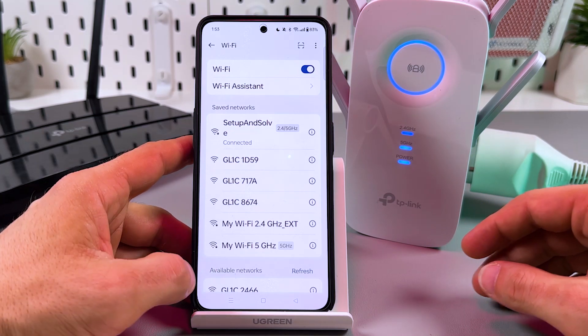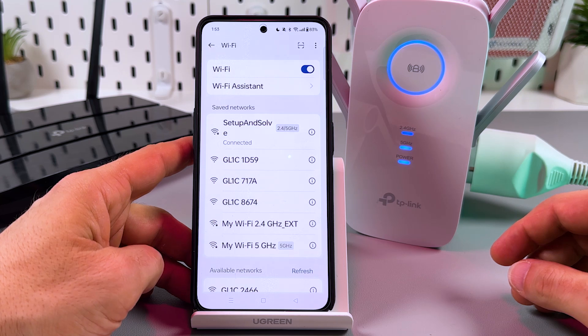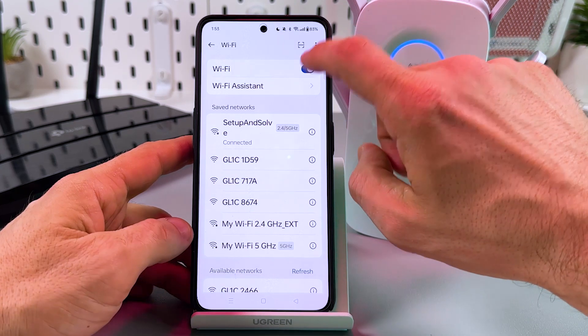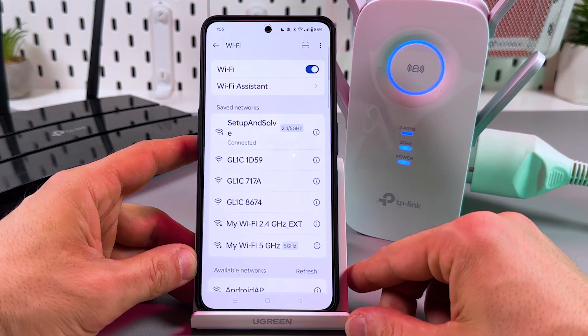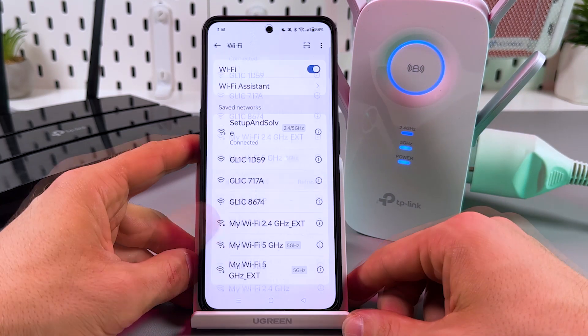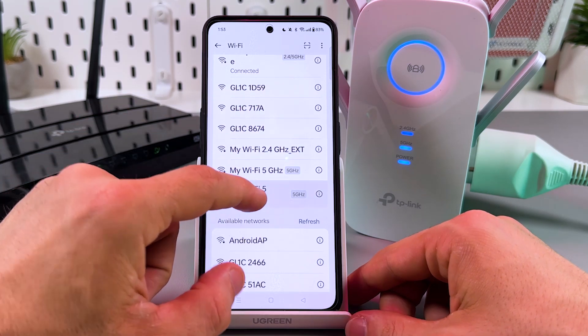Let's wait for the 5 GHz network. If it seems you're waiting too long, you can restart the Wi-Fi, but I recommend you just wait. There it is — my Wi-Fi 5 GHz. Let's connect.